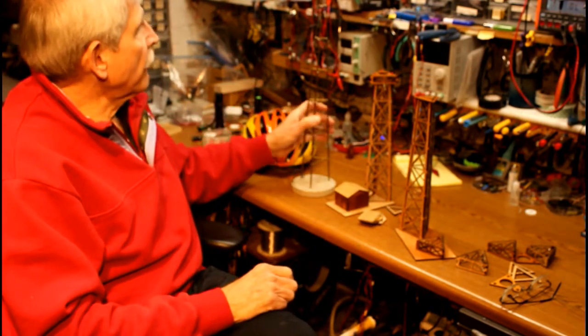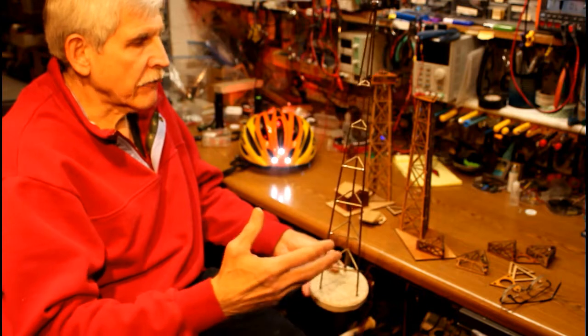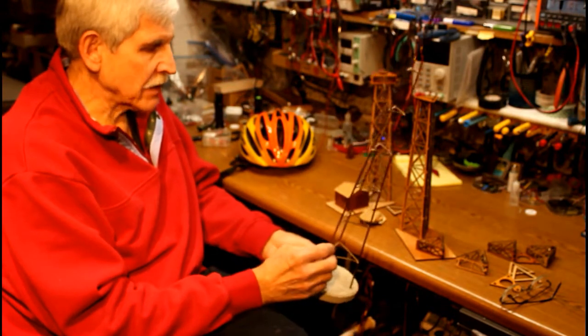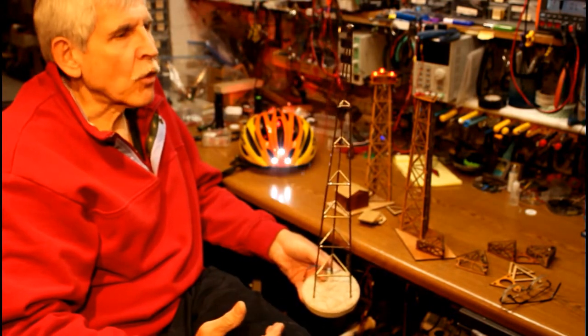One of the things I've done for years is, on a special birthday for a friend — whether that be 50, 60, 70, or whatever — I'll build a little radio tower, something like this out of brass, and put an LED at the top that flashes out something important, or appropriate at least, in Morse code.